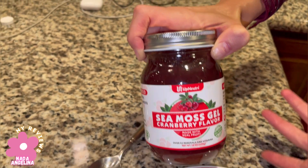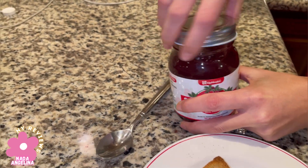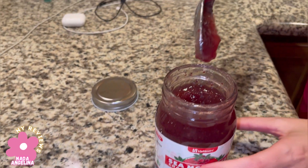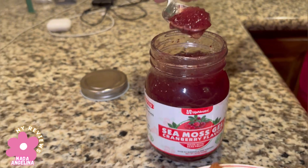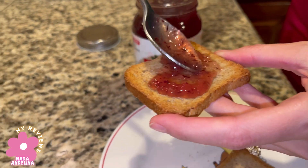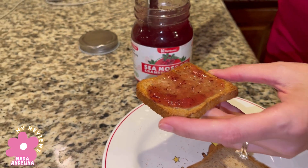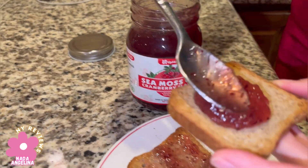It smells amazing and this is the texture — look at this, it's like a gem and it has those little pieces. You can enjoy one to two tablespoons a serving a day. This is one, this is two.